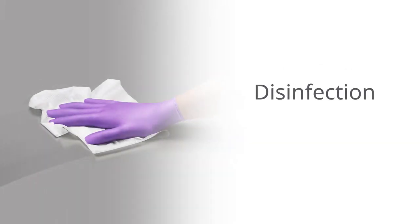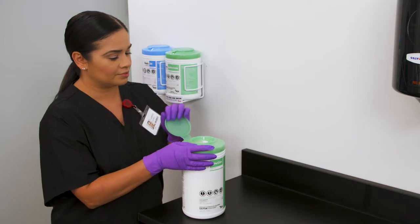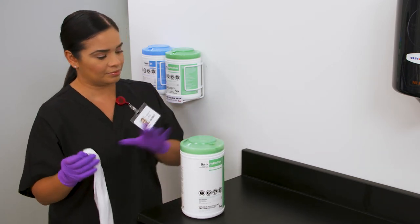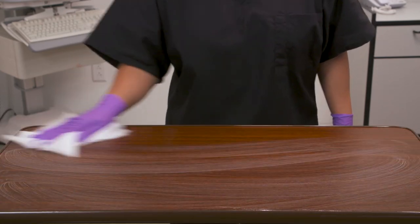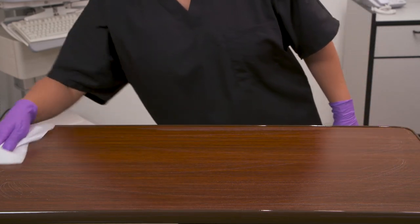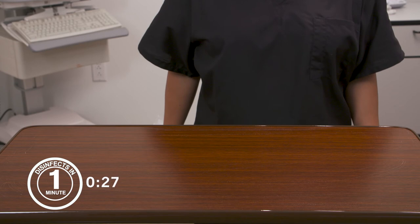Step 4: Disinfection. To disinfect, there must be no visible soil on the surface. Dispense a wipe using the proper procedure in Step 2. Be sure to close the lid. To disinfect hard, non-porous surfaces, use a clean wipe to thoroughly wet the surface. Allow the surface to remain visibly wet for one minute, then allow to air dry.